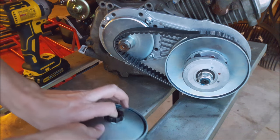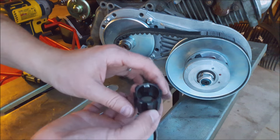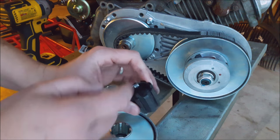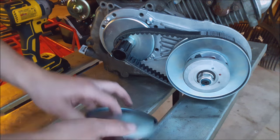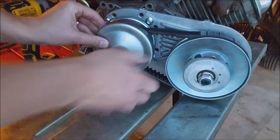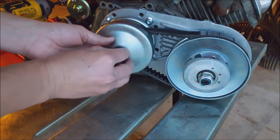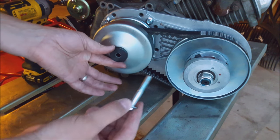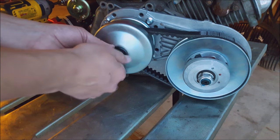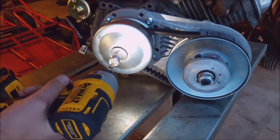Next up is this little insert bushing — whatever you want to call it. There is a correct direction: it's got an integral key with it, so make sure that goes on first. Then this little outer washer bushing, then the bolt. Make sure you crank down on this bolt really good.